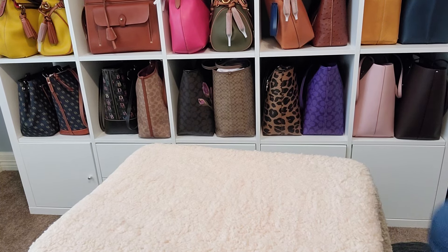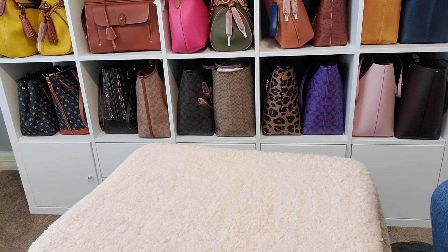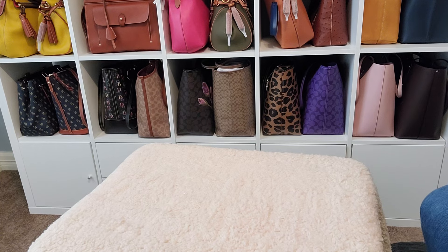Hi guys, welcome to my channel. I am Dee and I am back with another video. Today is Collection Wednesday. I am first going to do some housekeeping — welcome to all of my subscribers. If you are new here, welcome. If you are a returning subscriber, an OG who has been hanging in there with me for the long haul, welcome back. And if you have not, hit that subscription button.